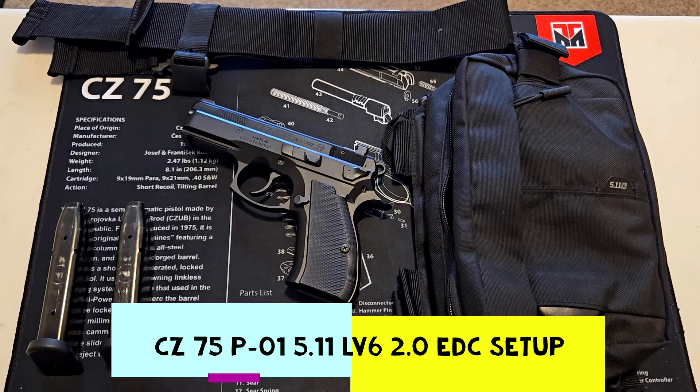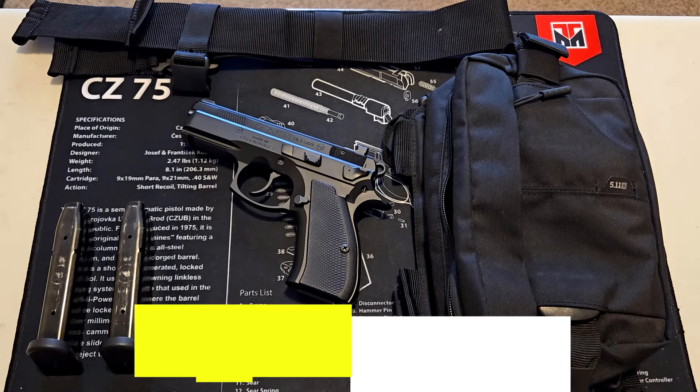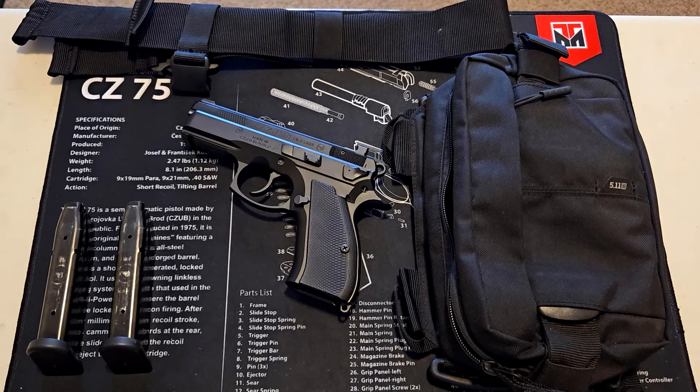Hello everyone. This is an update to my current EDC setup. I was rocking a different bag, but I got this bag from 5.11.